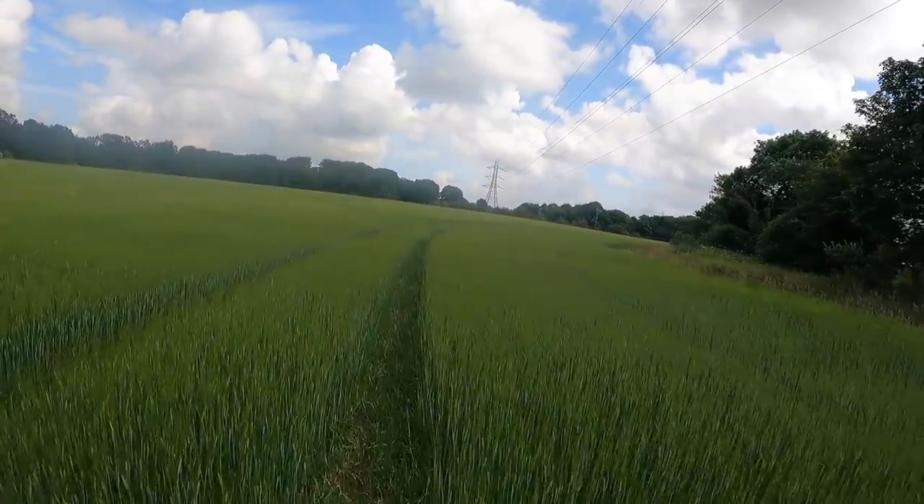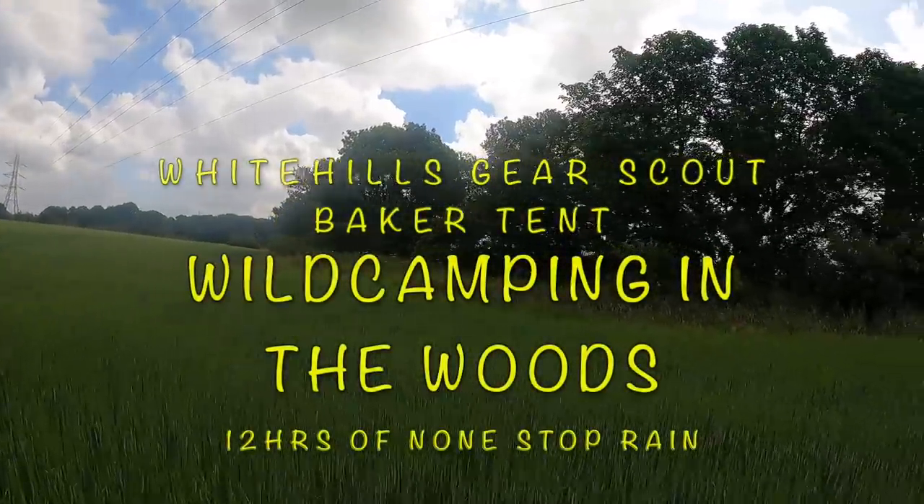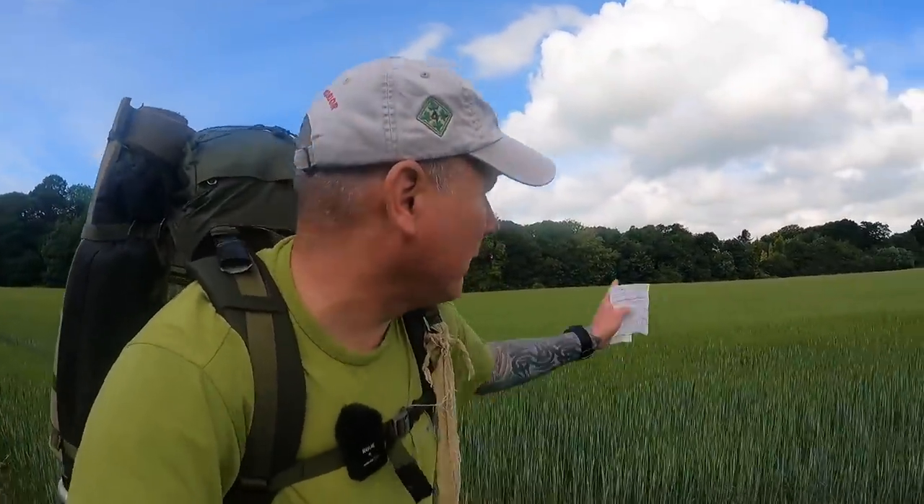Hello everybody, welcome back to Lundy's Wild Cam Stroke Bushcraft. Excuse me if I don't look at the camera - I'm walking through a field, keeping well off the farm in the wheel track so it gets driven on all the time. The main woods has been blocked off with barriers; the people that own it don't want anyone in there anymore, so all the main entrances have been boarded up. I'm heading off to my local permission woods where I've got permission from the farmer to be there.